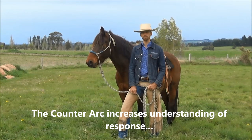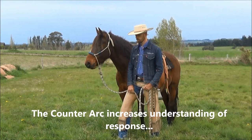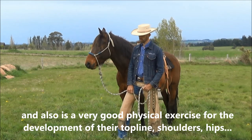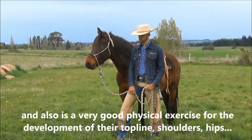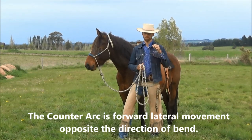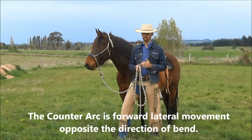The counter-arc increases the horse's understanding of response and is also a very good physical exercise for the development of their top line, shoulders, and hips. The counter-arc in a nutshell is lateral movement — movement sideways, opposite the direction of bend.